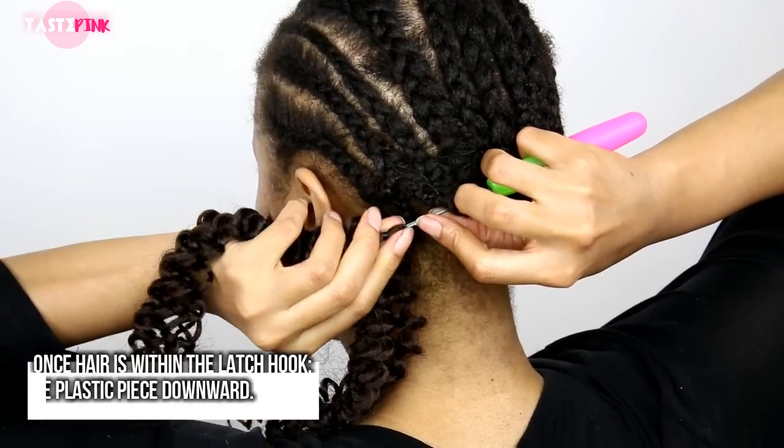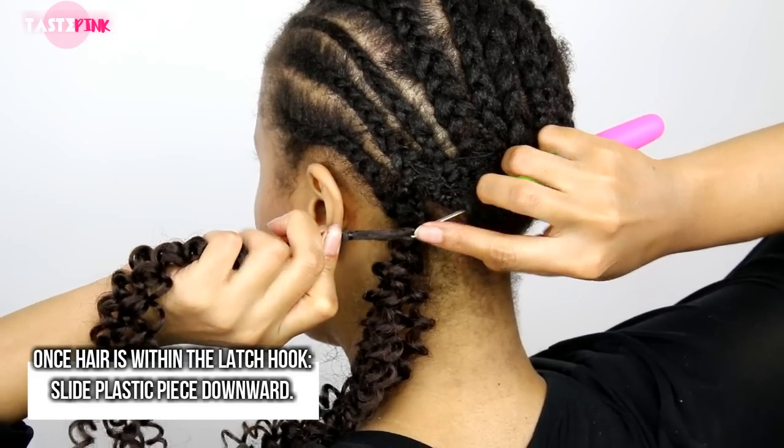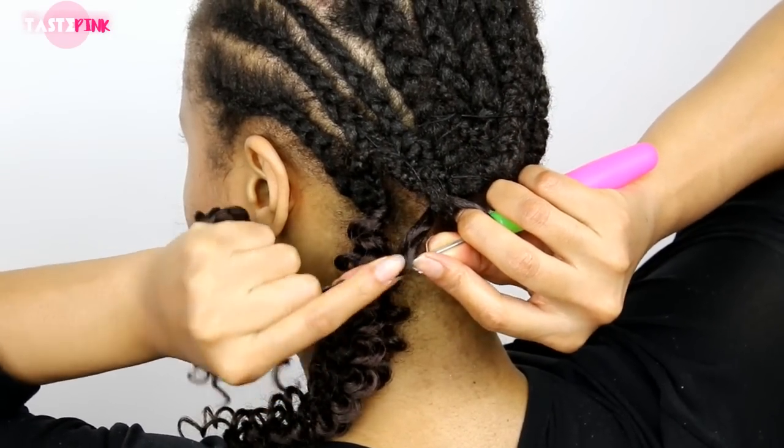Once you have the hair in the latch hook, you want to slide that plastic piece downward so that you can enlarge the pre-loop, making it easier to bring the length of the hair through the loop.